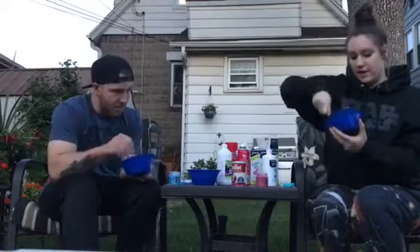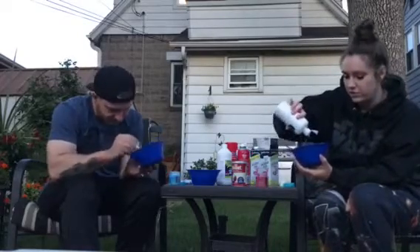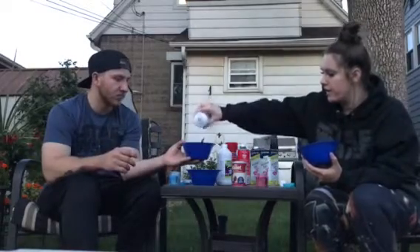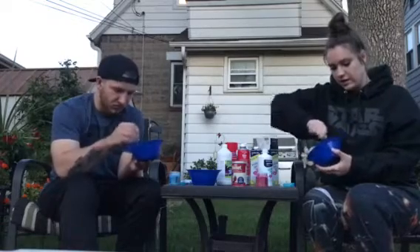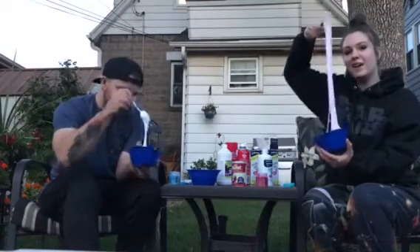I just don't want it to stick on my hands. We're going to keep — whoa! This is so cool! Now we're going to keep adding saline solution. Alright Sid, that's enough. I've been adding just a little bit of saline solution each time — go like that, then stir it. And it's going to get super hard. Whoa! Oh my God, look at this slime! I love slime!